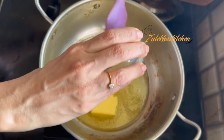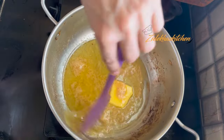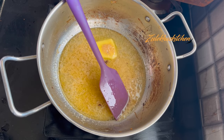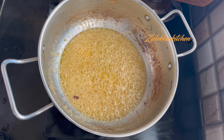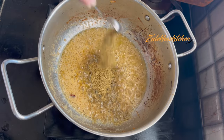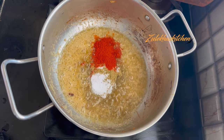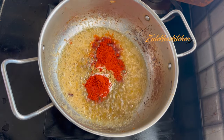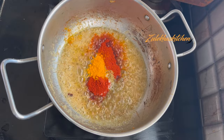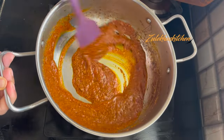Add 50 grams of butter and 2 tbsp of adrak-lassan paste. Add 4 small chammach zeera powder, 1 small chammach haldi powder, 2 small chammach lal mirch powder, 2 small chammach dhania powder, 1 small chammach garam masala powder. Mix it very well and cook for 1-2 minutes until the masala is fragrant.